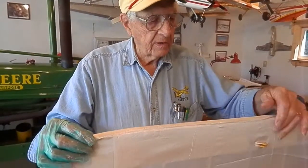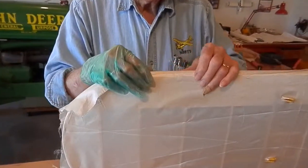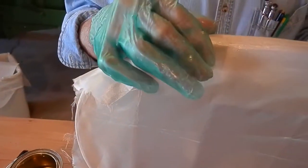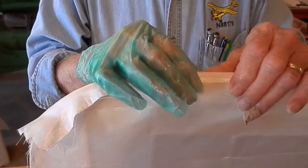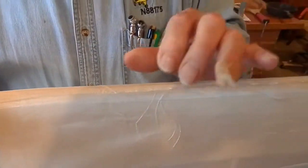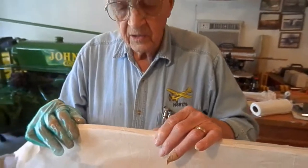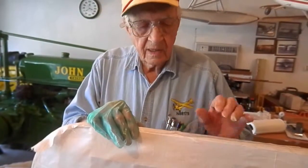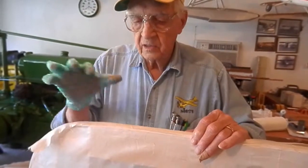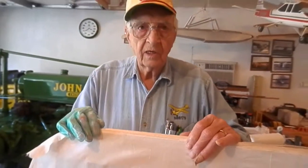We're starting to cover the top part of the wing now and we want to have a straight seam on the leading edge that overlaps the bottom fabric coming up from the bottom. We'd like to keep it about maybe a fourth of an inch or so. We'll go along and hold that straight and start putting a little nitrate dope underneath there. You just paint the dope over the top — it soaks through the fabric coming up from the bottom of the wing and that'll stick it.